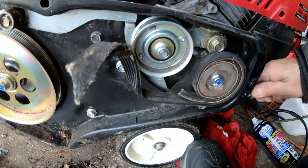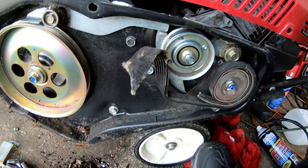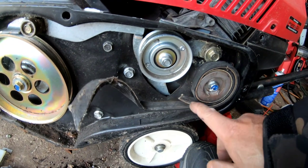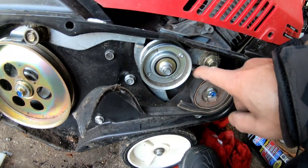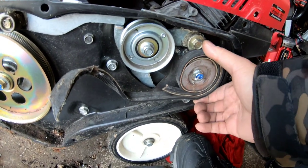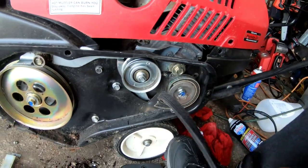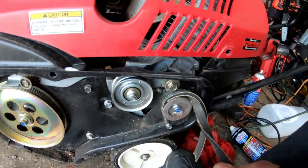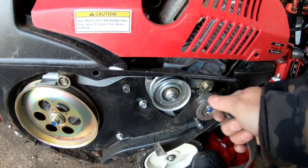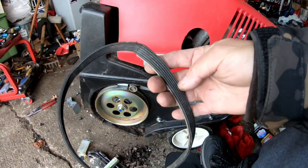As you can see, the belt did wrap around the crankshaft — see that? I'm going to have to remove this belt somehow, and I definitely don't have one like this. So I'm going to need a new belt — I have no idea of the length.